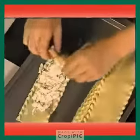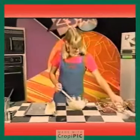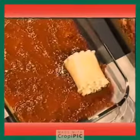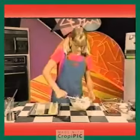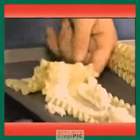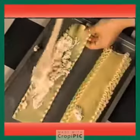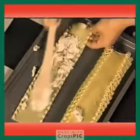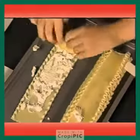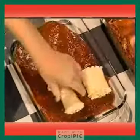Okay, so roll it up and put your roll-up seam down on a baking pan. Just make another one. The cheese won't cooperate. Roll it up.